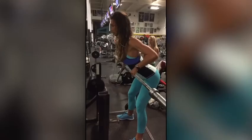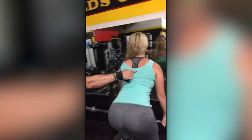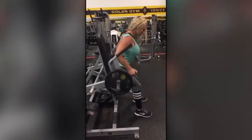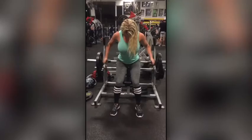Nice, nice, real nice. Beast mode — we're on the shrug machine here doing some heavy bent-over rows. She's super strong. Fast up and slow down. She's a beast, she's relentless. Beast mode, beast mode!